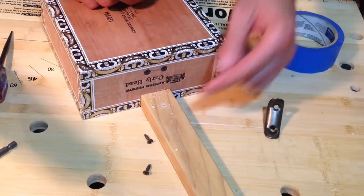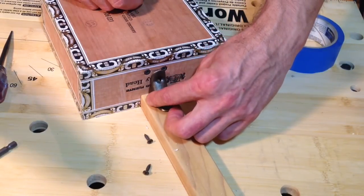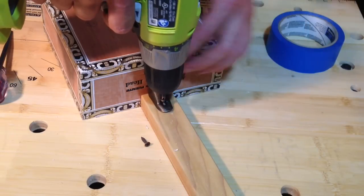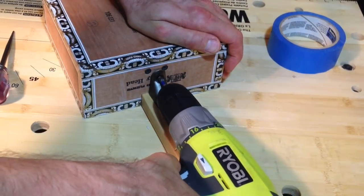Both holes have been drilled. I'm just going to place the brace back on and get to screwing. Alakazam — a neck brace is installed to help prevent too much bowing of the neck after the instrument is strung up.